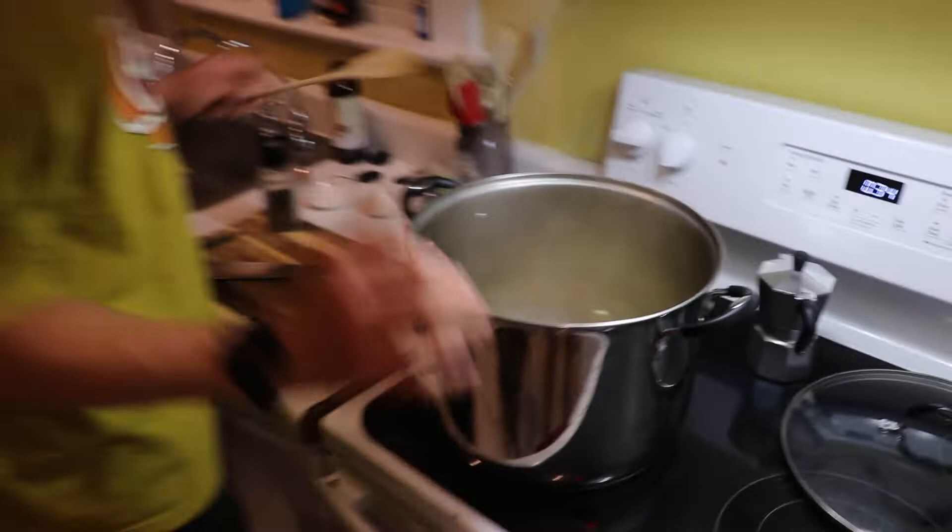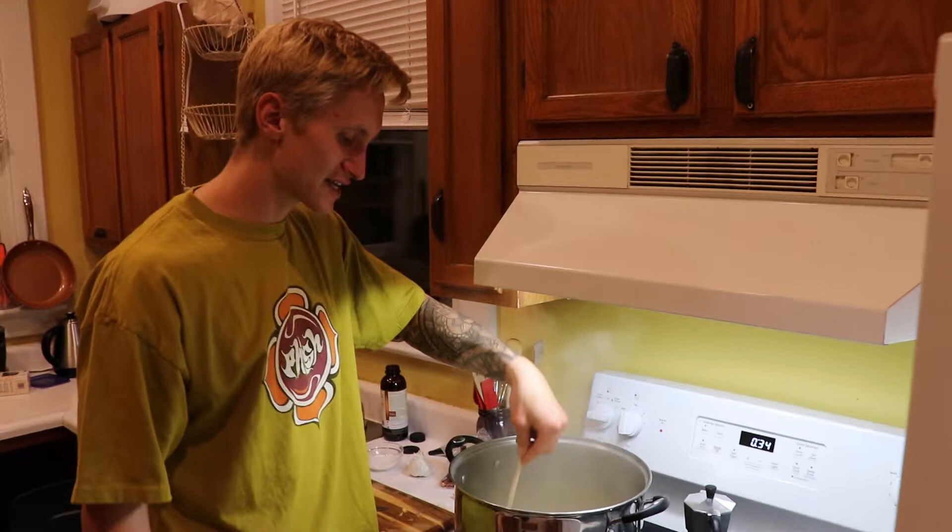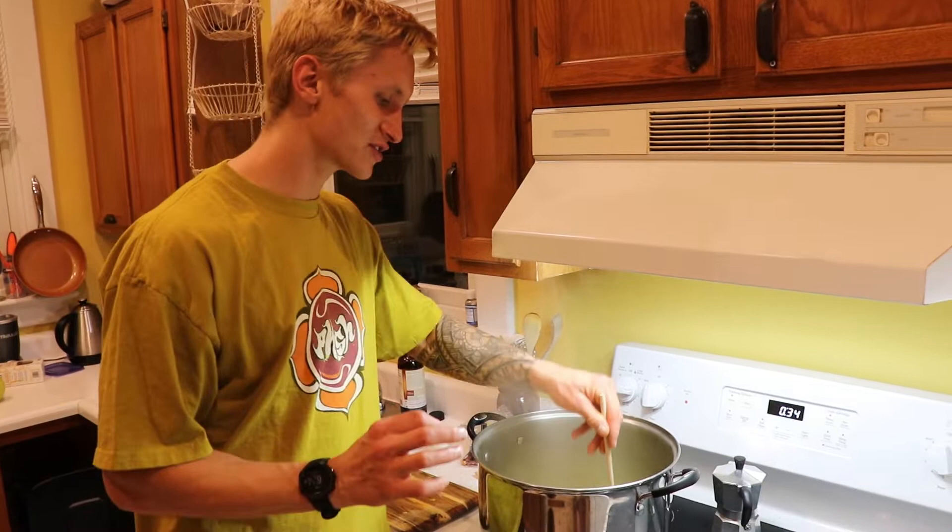You don't want to get too much golden color on the onions — you just want them to turn translucent. And then in the last minute of cooking, that's when we throw the garlic in, because we don't want to brown the garlic. You just want to sizzle it until it's fragrant.